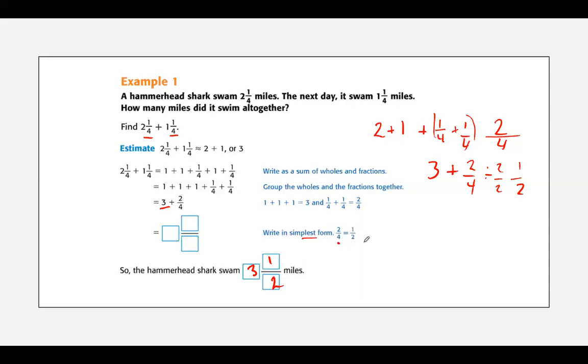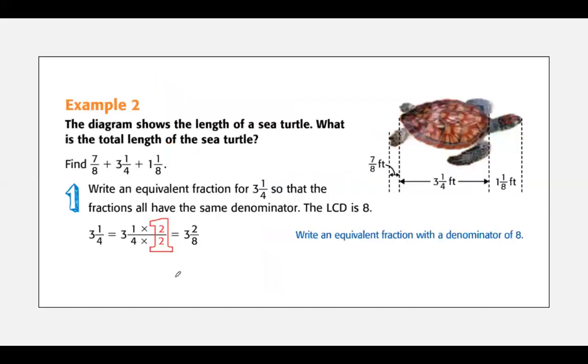Simple enough right there. I skipped some of those steps — I'm not going to have you break down all of those numbers, you're just going to add them together. Let's try another one. The diagram shows the length of the sea turtle. What is the total length of the sea turtle? So we have seven eighths plus three and a fourth plus one and one eighth.